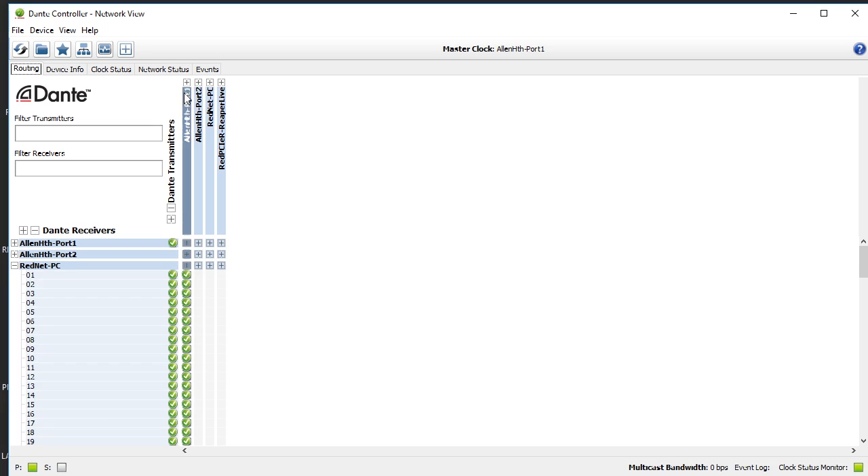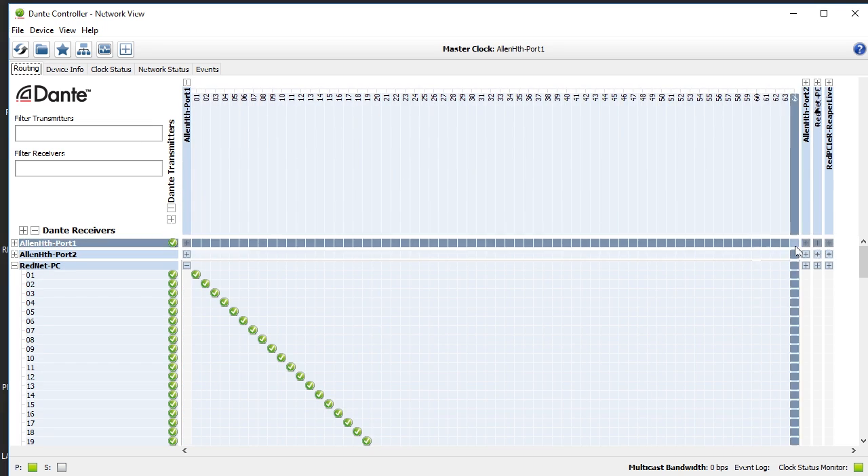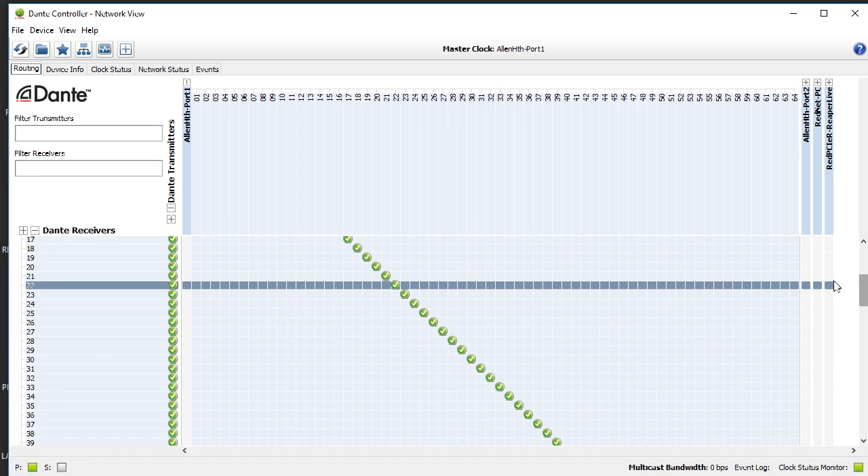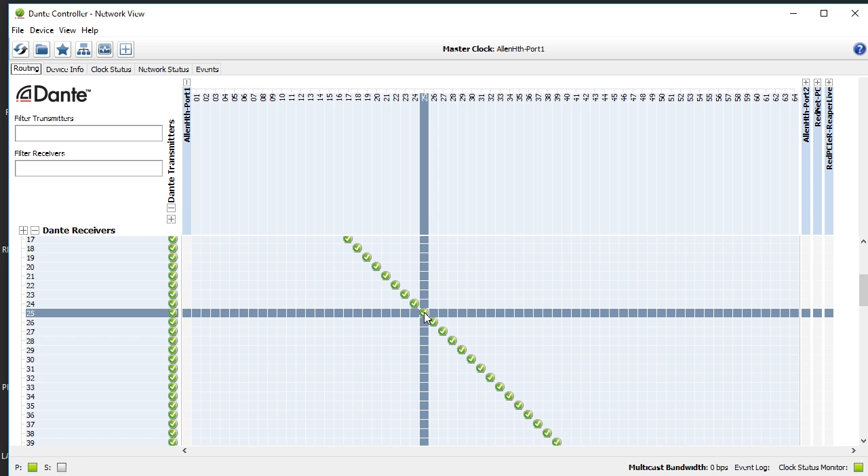Dante controller runs on any computer that is on the Dante network. You can just run that on the computer that you're using to do your multitrack recording. In Dante controller, I like to keep a one-to-one patching — channel one of my mixer goes to channel one of my multitrack. As much as you can follow this one-to-one routing, it will save you a lot of headaches when you are routing this out and then back into your mixer.